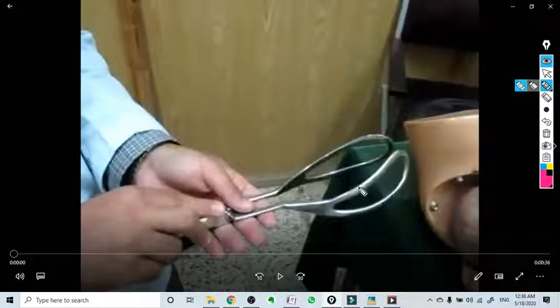Hello everyone. In this video we are going to talk about practical application of forceps. The only forceps we use nowadays is outlet forceps, and these are the Wrigley forceps available in India only.